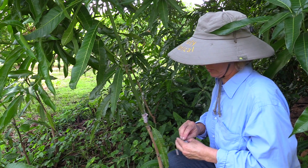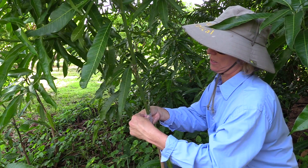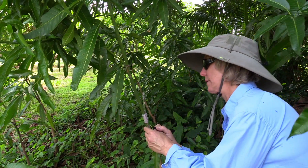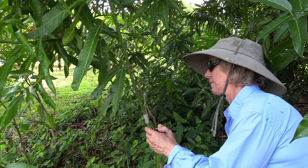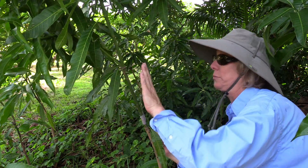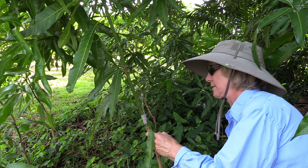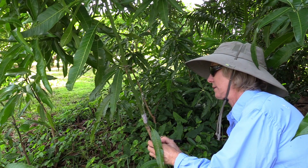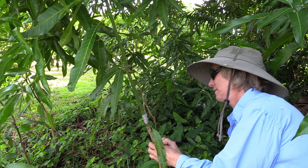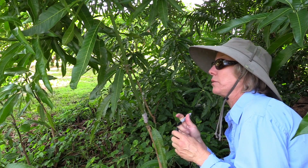I'll cut a piece of buddy tape and wrap the final part with that. I'm going to write the name of this particular variety lower than where I grafted it, so when I cut off the top — hopefully this takes — I'll still have the name and the date on the plant. Today is November 20th, 2018.